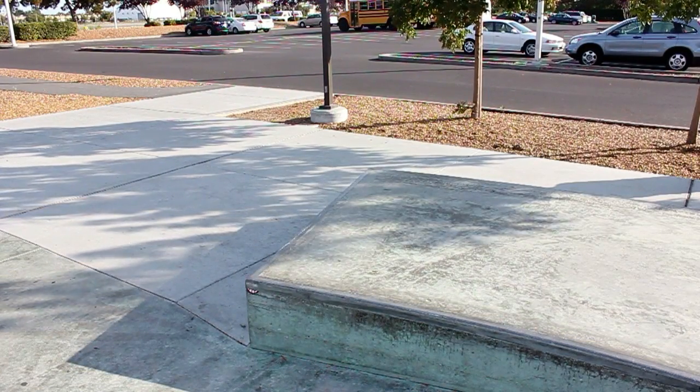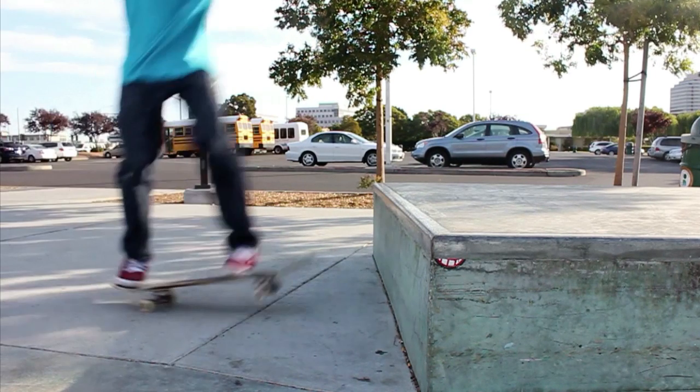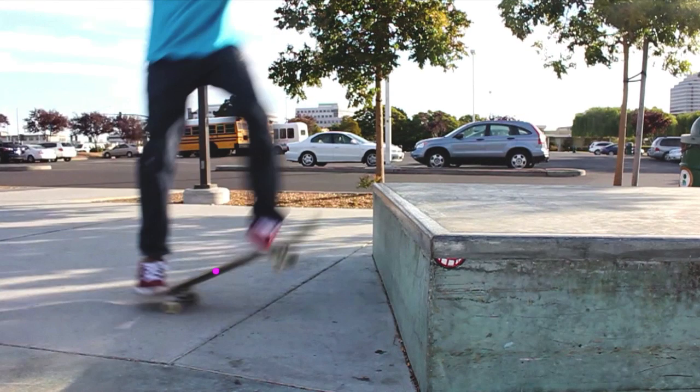Let's look at this in slow motion. While heading for the elevated surface, he exerts a downward force on the tail of the board, producing a torque about the rear wheels. This rotates the skateboard upward, raising its center of mass as it becomes airborne.